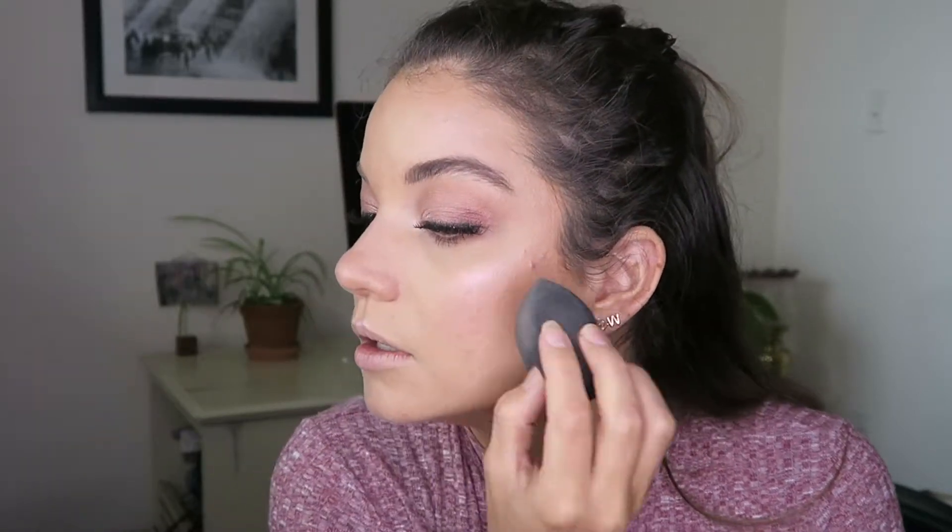A little trick I've been doing a lot recently — if you watched my winter foundation routine you will have seen this — is once I have my makeup done, I take my setting spray and give myself a really nice bath in it. Let it dry for just a second, and then while it's still damp, I take my damp beauty sponge and just really lightly go over top of everything to press everything into the skin and have all the makeup meld together. I just really love the finish that this gives me.